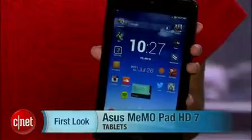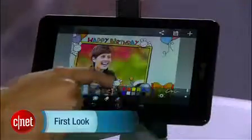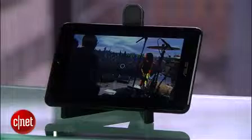Hi, I'm Xiomara Blanco, and this is the ASUS MemoPad HD7. The tablet offers a great variety of useful features, customization options, and baked-in family-friendly apps, but suffers from lackluster performance.